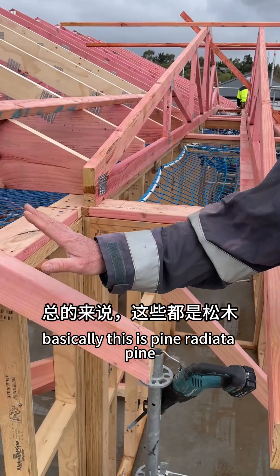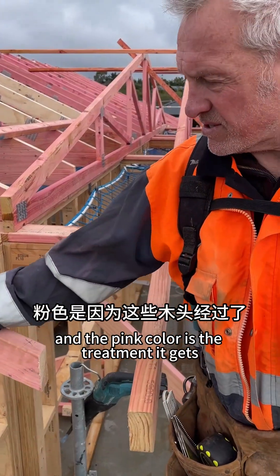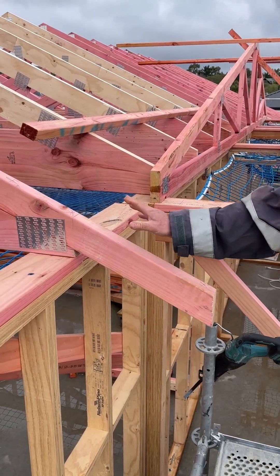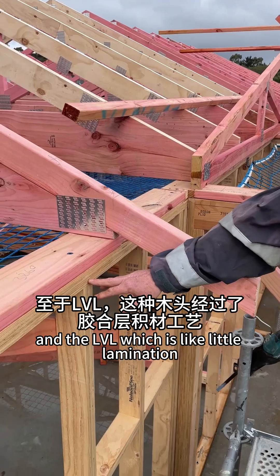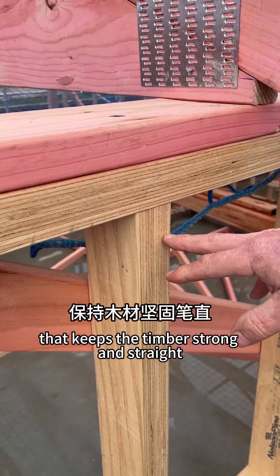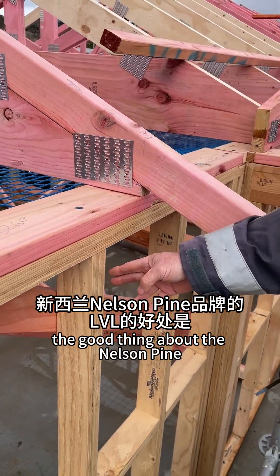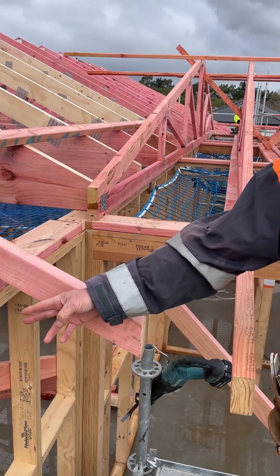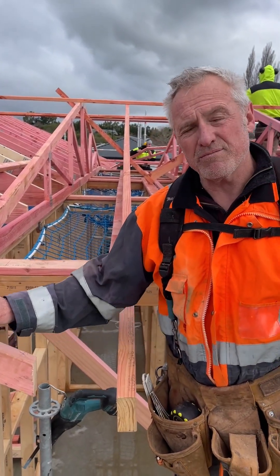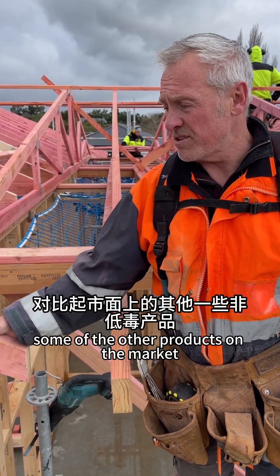Basically this is radiata pine, and the pink color is the treatment — it gets pressure treated. And the LVL, which is like little laminations, keeps the timber strong and straight. The good thing about the Nelson pine is it's low toxin and it's got the most healthy glues you can have to glue it together, compared to some of the other products on the market.